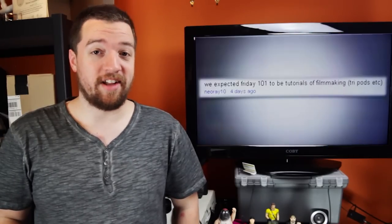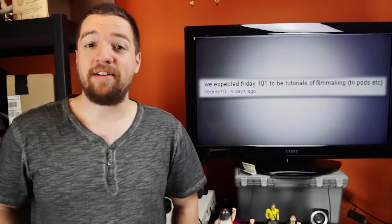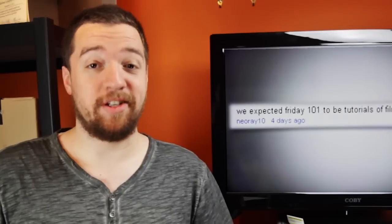As NeoRay10 commented on last week's episode, 'We expected Friday 101 to be tutorials of filmmaking, tripods, etc.' And you know what? He or she is right. It's obvious what you guys want — tripods.